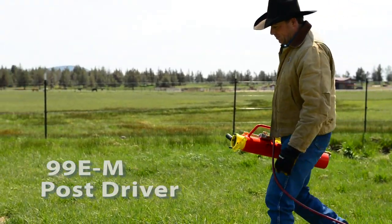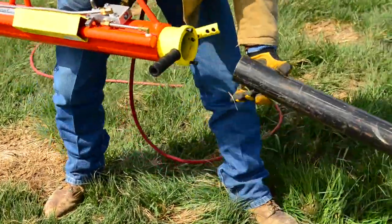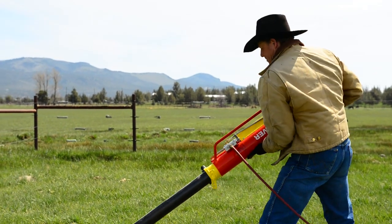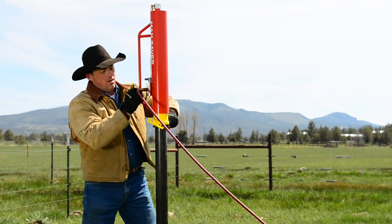It's designed to drive round, square, or rectangle posts. This post driver is ready to drive round posts 2-7/8 inches in diameter and is ideal for military use and drill stem.